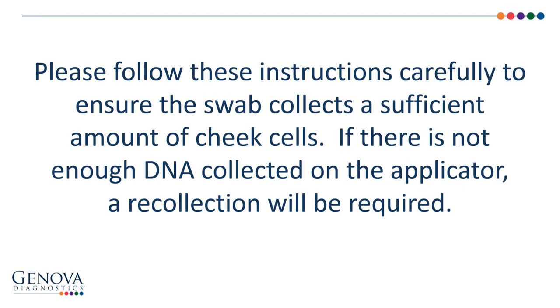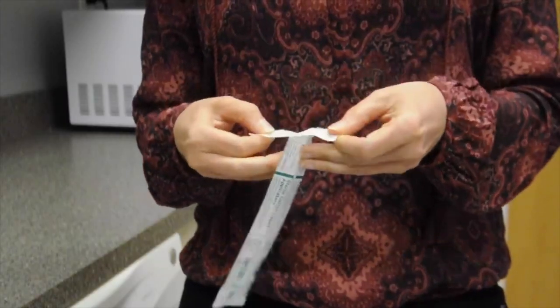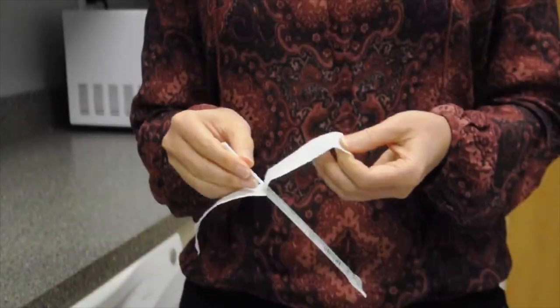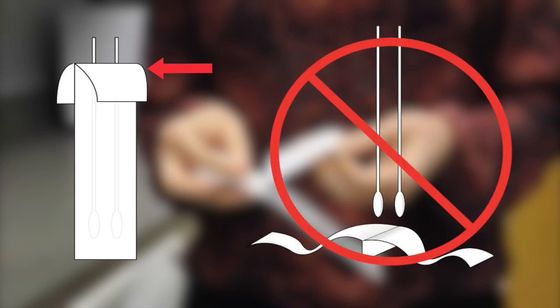Please follow these instructions carefully to ensure the swab collects a sufficient amount of cheek cells. If there is not enough DNA collected on the applicator, a recollection will be required. Begin by slightly peeling open the package labeled sterile cotton-tipped applicator. Only peel back the package far enough to remove the cotton swab applicators — do not fully open the package, as it is needed to protect your swab samples for return to our lab. A package that is not fully intact will render the specimen unusable.